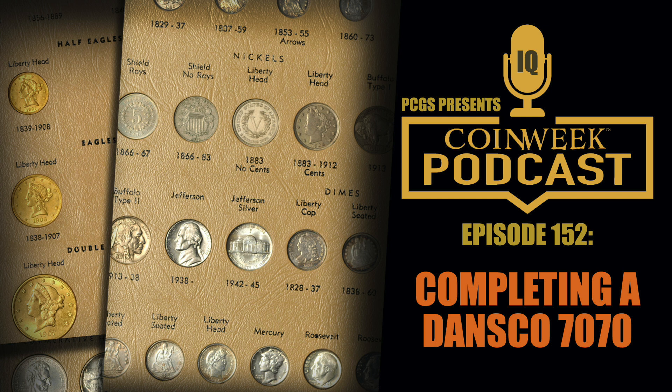I'm with Chris Bulfinch, I'm Charles Morgan, CoinWeek editor, and we're going to do part two of a conversation about collecting coins in albums and folders. In the first part we talked about collecting coins from circulation, pulling them out of change at face value, putting them in entry-level coin folders. Today we're going to amp that up and talk about a more advanced, more thoughtful approach — putting coins in more protective coin albums. For our conversation we're going to talk about Dansco albums.